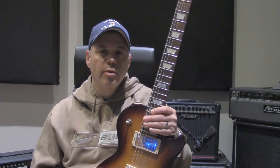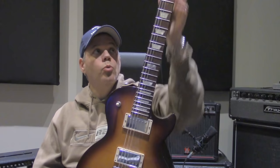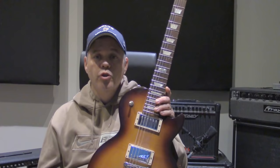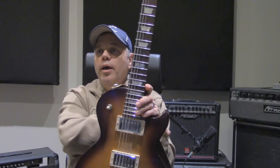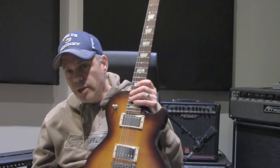The first spec I would mention is the scale length. The scale length is basically the distance between the nut of the guitar and the bridge, and that can vary depending on the model or the manufacturer. Typically Gibsons are 24 and three-quarter inches between those two points. Fender Telecasters and Stratocasters are generally 25 and a half inches. PRS is 25. Of course there are a few exceptions in some of these manufacturers' lineups, but those are the most common ones you're going to find.